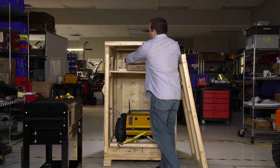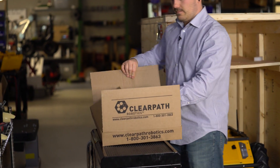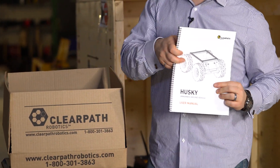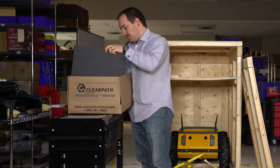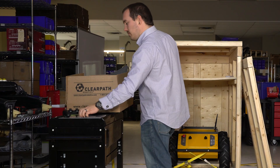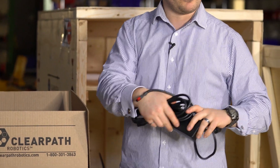Inside the top of the crate you'll find a box. Inside that box you'll find a user manual, a controller — it might be a PS4 controller or it might be a Logitech controller depending on your version — and a battery charger.